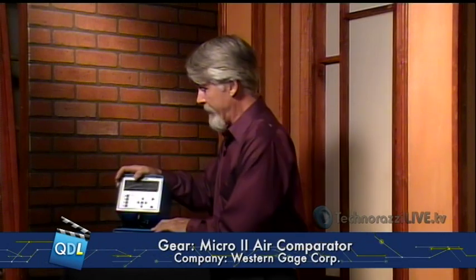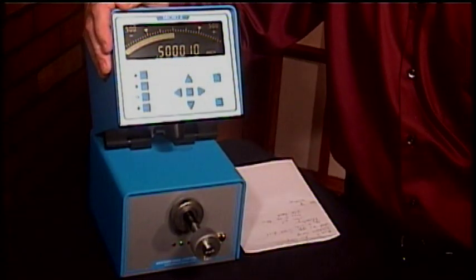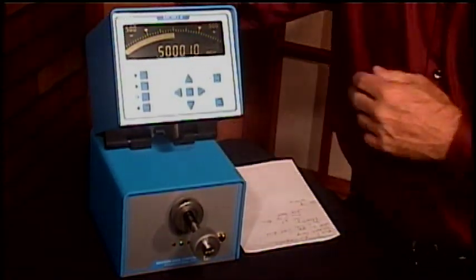Very quickly you can do go/no-go tests on parts and look at the variance of a part. This probe is set up for inside diameter, but you can also get probes for outside diameter, depth, and a number of other types of dimensional measurements. A couple of features of the Micro 2 from Western Gauge that I really like are the ergonomic design — one is this tiltable head. Regardless of whether I'm sitting at a bench or standing, I've got a really nice view of the display. The display itself is one of the largest LCD displays for this type of device, so even standing two or three feet away — arm's length — this is very easy to read.